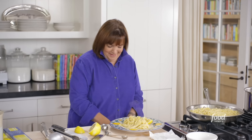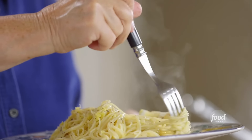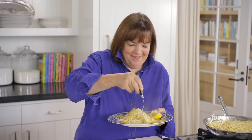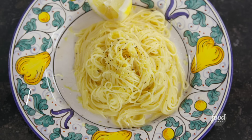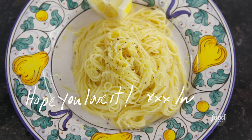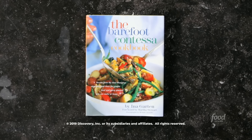That's lemon capellini — it looks so good. I'm going to try it — just twirl it around. Mm-hmm, that's so good. It's really zesty from the lemon zest and juice, perfectly seasoned. That's an amazing pasta — it's crazy good. This recipe and more can be found in the Barefoot Contessa cookbook or at barefootcontessa.com.